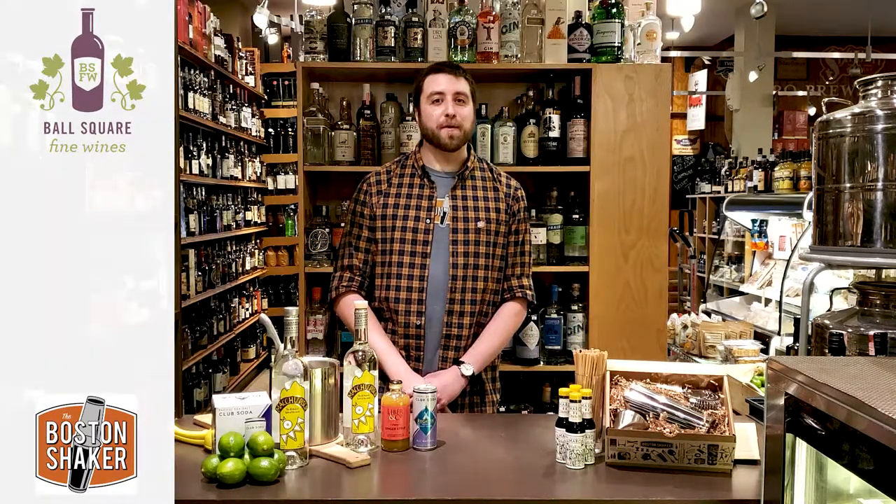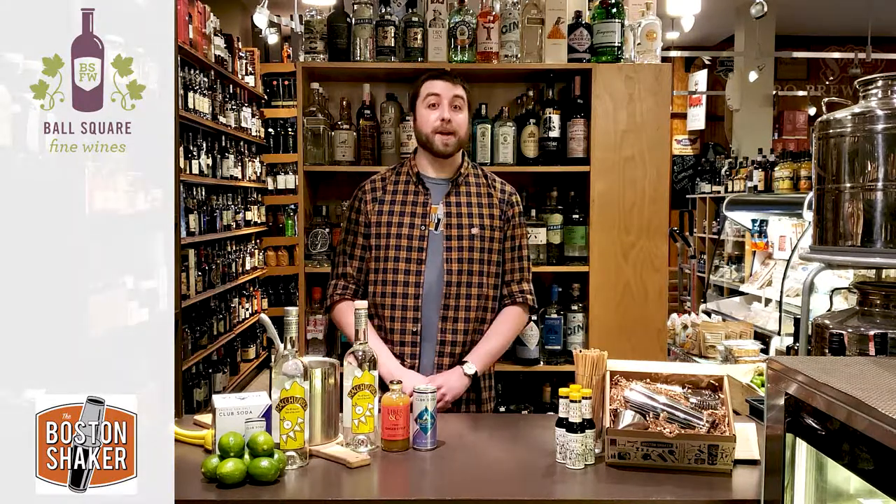Hi everybody, my name is Anthony and I'm here from your neighborhood cocktail supply shop The Boston Shaker in Davis Square. Tonight I'm at Ball Square Fine Wines to show you how to make a classic Pisco cocktail called a Chilcano.